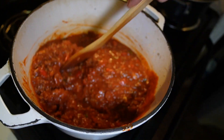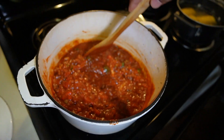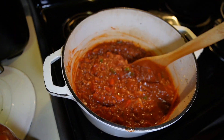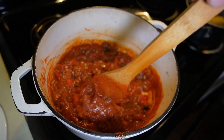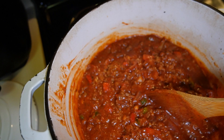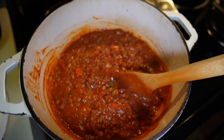This is the sauce — you want to let it simmer. I usually put a little shredded parmesan in later on. I'll season it with some fresh black pepper as well.